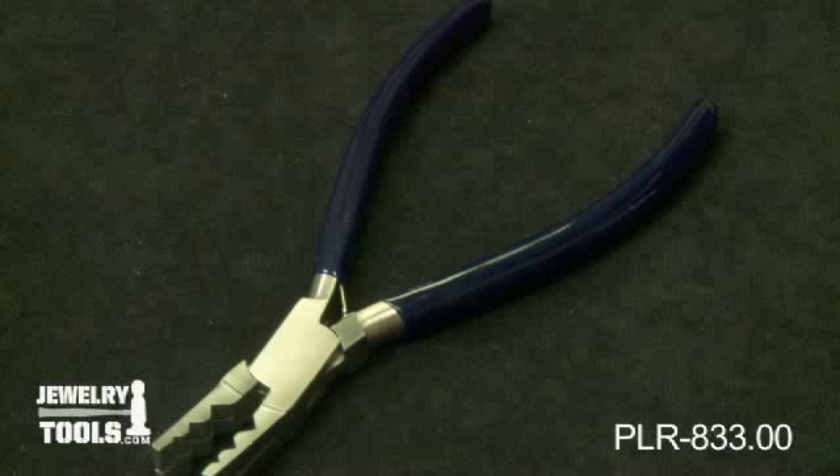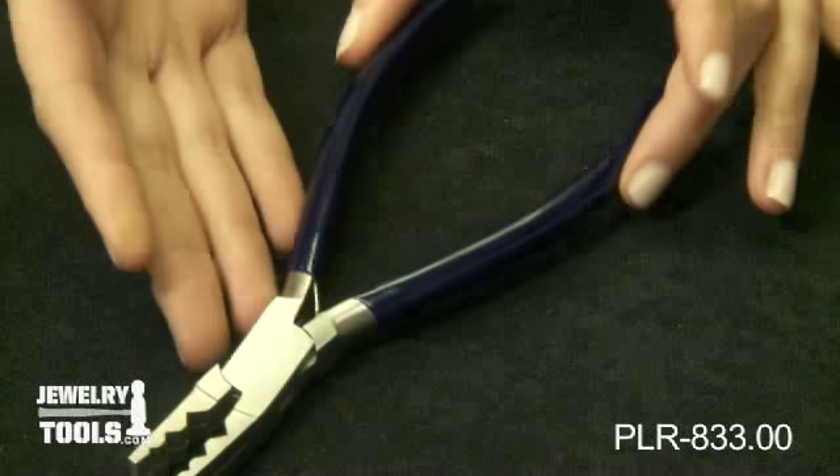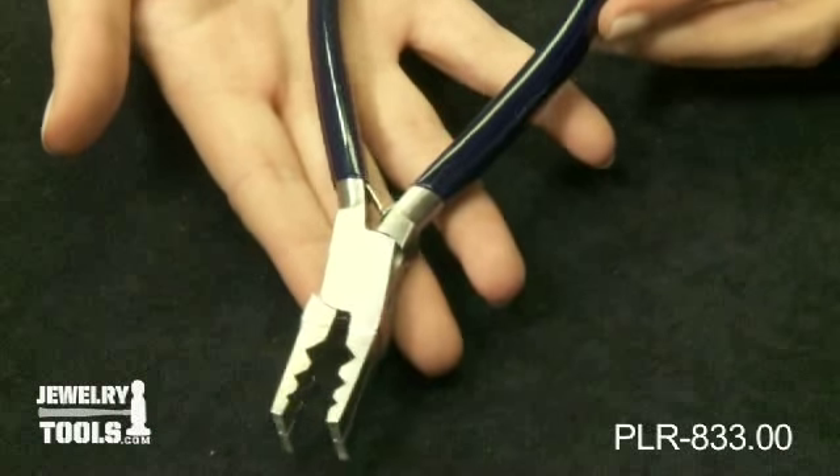This is our tube cutting plier, item number PLR-833.00. Our tube cutting pliers make it easy for you to hold tubing or small rods while sawing.